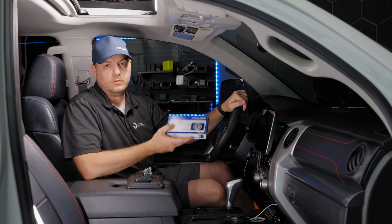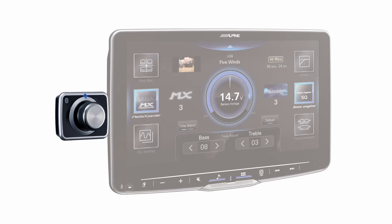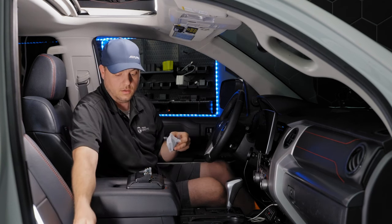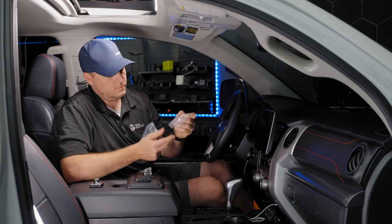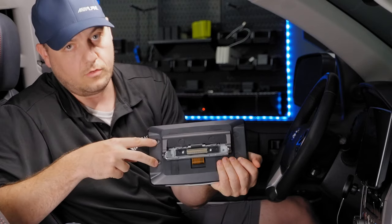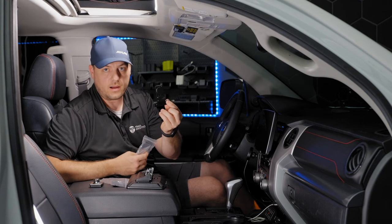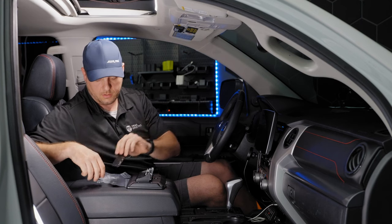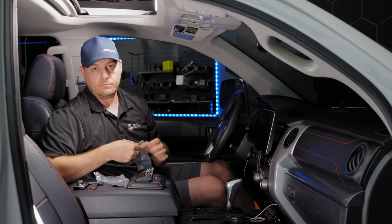With the screen now protected, we're going to show you how to set up the Bluetooth volume and bass control knob. You have options for mounting — you can mount it to the screen or pretty much wherever you want since it's completely Bluetooth. In the box you get the Bluetooth control knob, a set of two different screws, and a mounting bracket. On either side of the screen there are two mounting holes, so you can mount it on the left or the right. And the most important piece of the packaging — batteries are included.